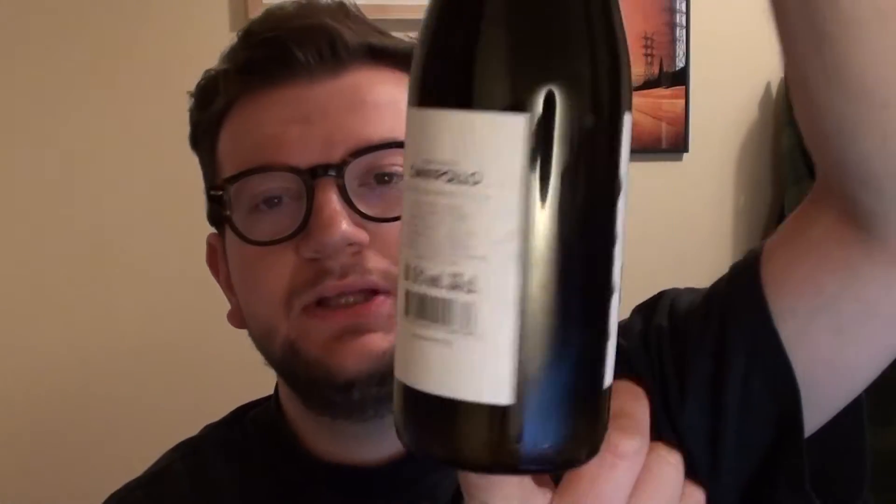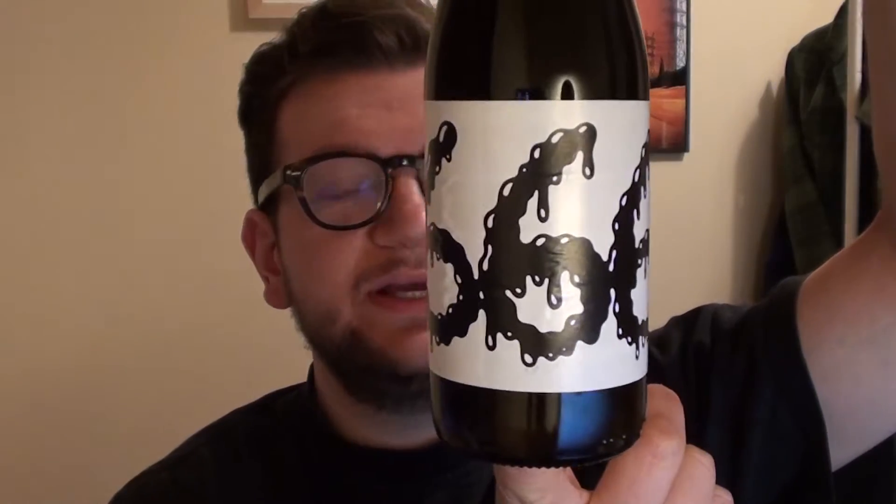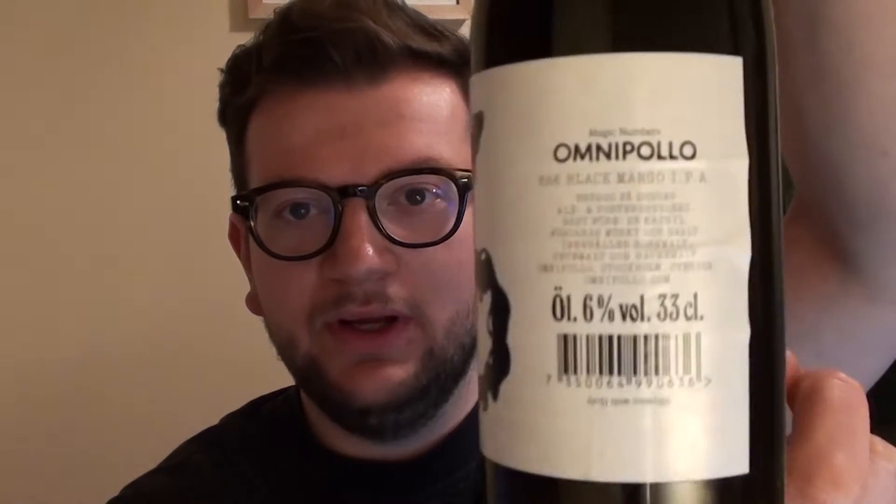Hello everybody, welcome to Pairway Reviews with me, your host Jack. Tonight we have another beer from Omnipollo — this is Magic Number 666, the number of the beast. Clocking in at an appropriate 6%, although I kind of feel like it should be 6.66% for consistency's sake. Now this is a Black Mango IPA, which sounds awesome.